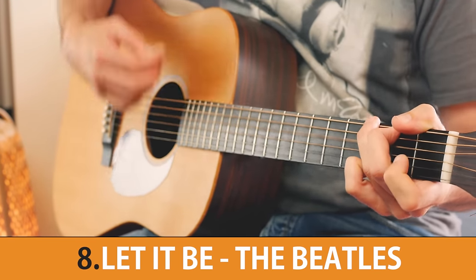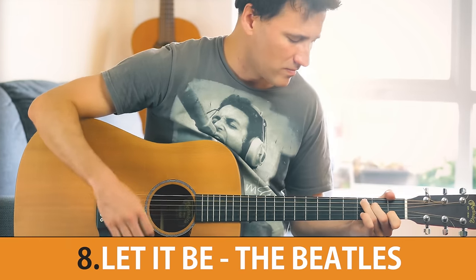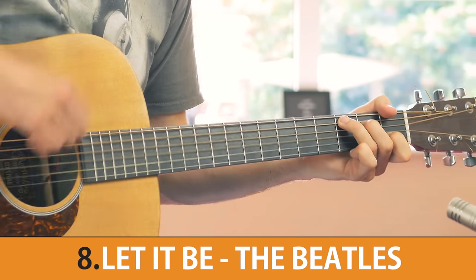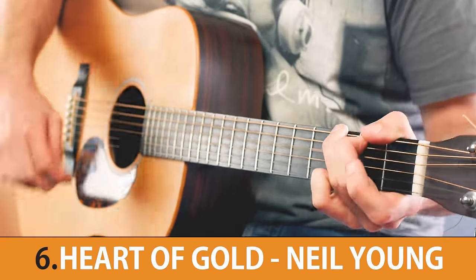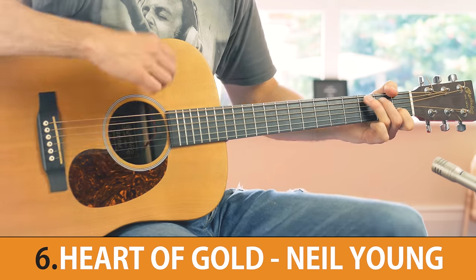Coming in at number 8 we have a song written by the most successful songwriter in history according to the Guinness Book of Records. Next up we have a song that annoyed the hell out of Bob Dylan because he thought it sounded way too much like him.